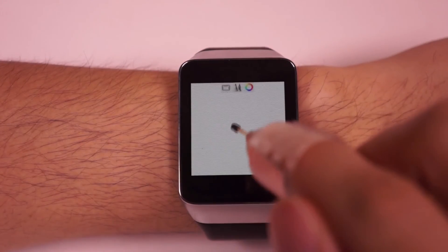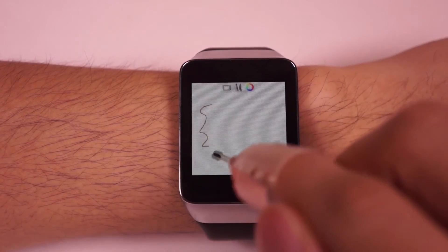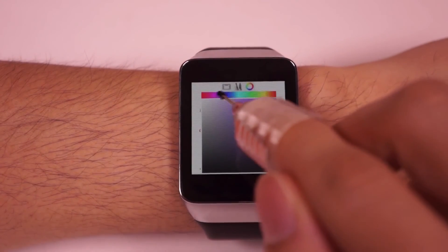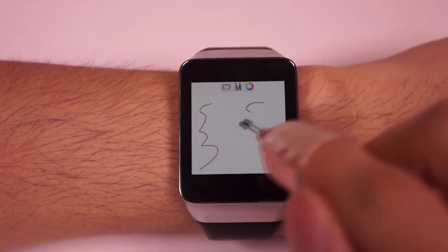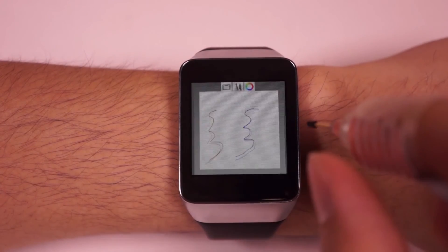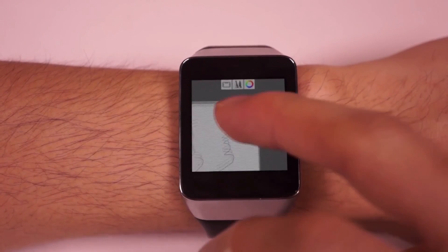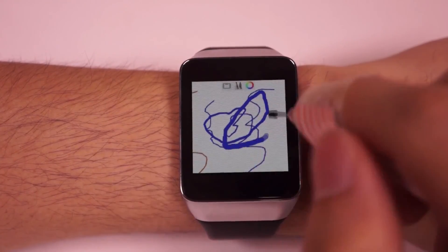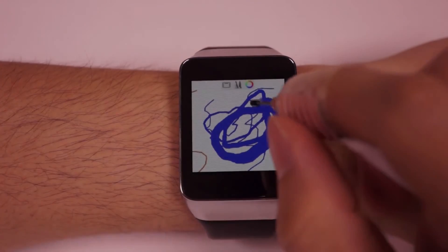With NanoStylus, you can even do sketching on your watch. You can sketch directly on the canvas using the NanoStylus, and tapping the color picker icon brings up a full color palette. To navigate, swipe the left touchpad to zoom while hovering the NanoStylus above the canvas, and use your middle finger to pan the canvas. You can also adjust the stroke width while drawing by swiping the left touchpad.